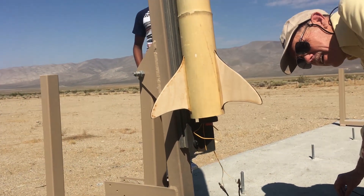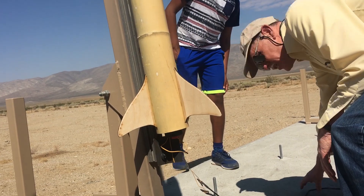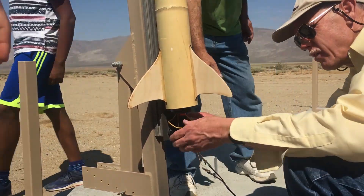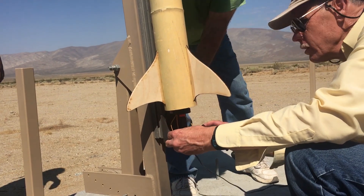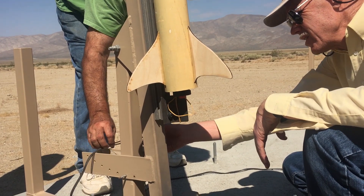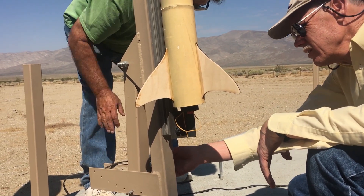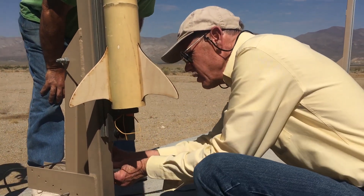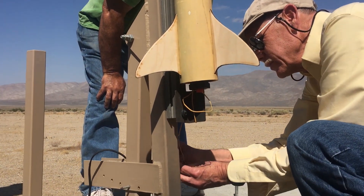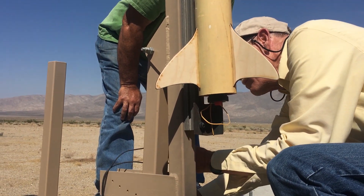So why does the igniter have to go up through the top of the motor? The igniter has to go to the top of the motor because when that part starts firing, it lights the bottom parts. If you just lit the bottom of the motor, the top wouldn't catch fire at the same time, and you need the motor to burn evenly. You can see there's a little red cap at the bottom that keeps the igniter at the motor nozzle.